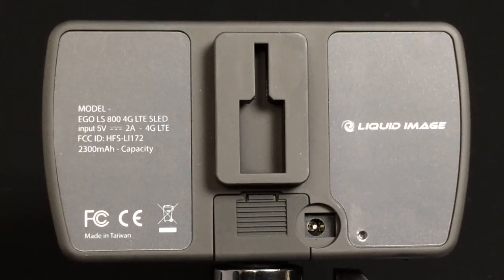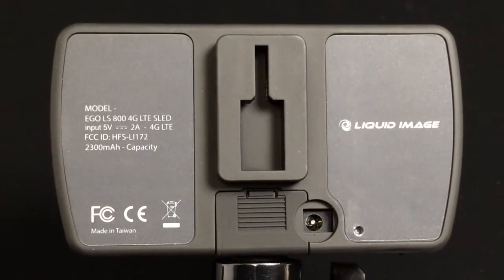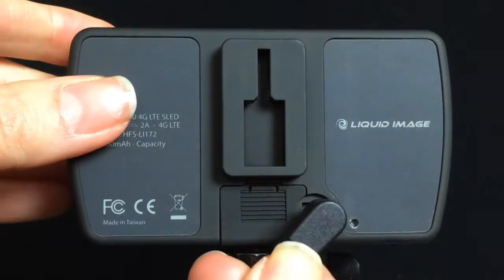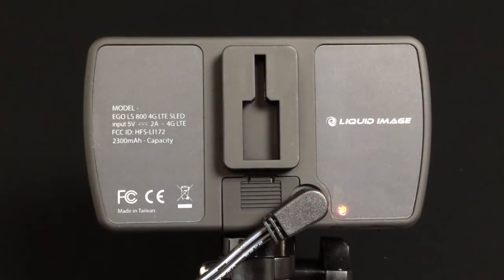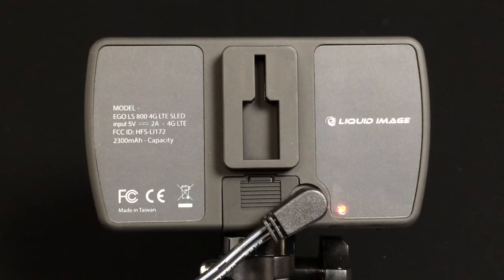When you unbox your Ego LS, the sled may have a partial charge. Insert the power cable and continue to charge until you have a green light. A full charge may take up to five hours.